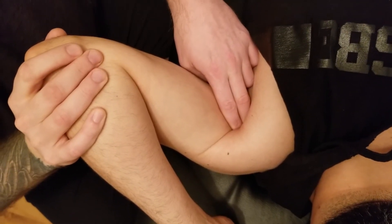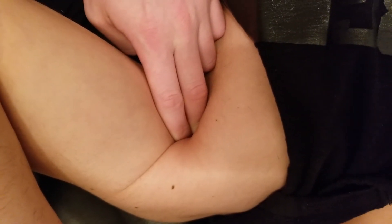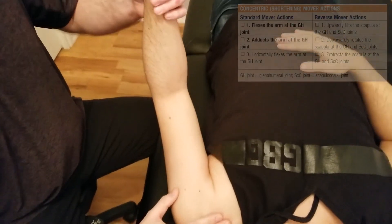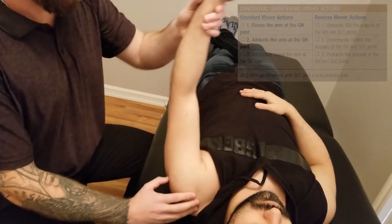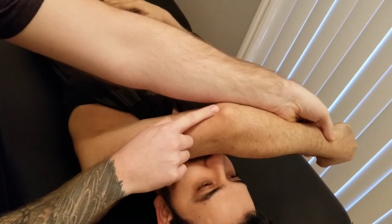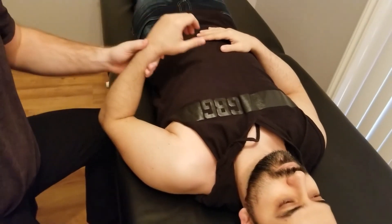I work my way towards the coracoid process — I can feel that right there. I get him to bring his elbow across his body a little bit, and as soon as he does that I can feel coracobrachialis off of the coracoid process at its origin. The actions coracobrachialis performs are flexion of the glenohumeral joint as well as adduction — the combination brings the arm in front of the forehead, like asking the person to bring their elbow between their eyes. Coracobrachialis is innervated by the musculocutaneous nerve.